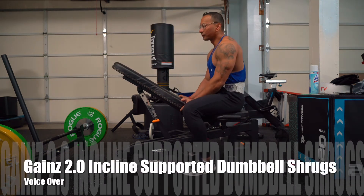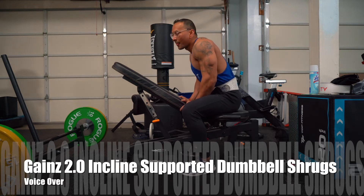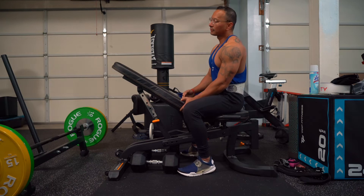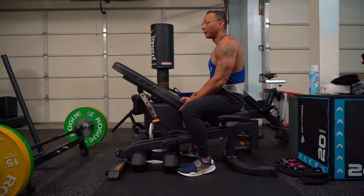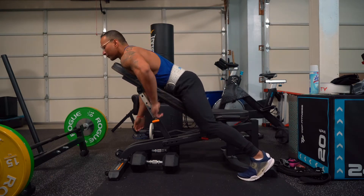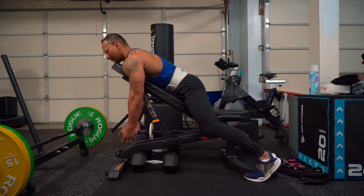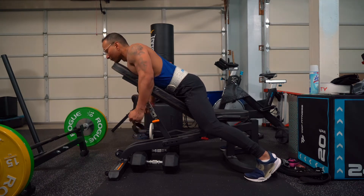Alright you guys, for this next movement it's going to be targeting the trap muscle area. We're going to be adjusting the bench to the incline 90 degrees. The movement for this workout is going to be just like this — chest is rested on your bench and your arms just dangling, hanging down with the dumbbells. Now the movement is shrugging up just like that.